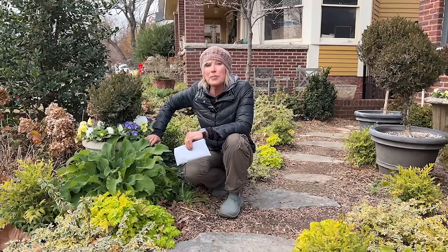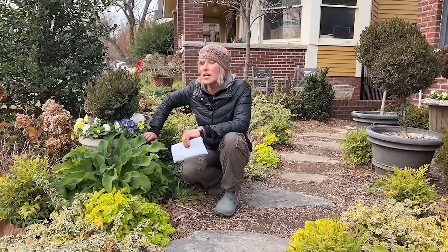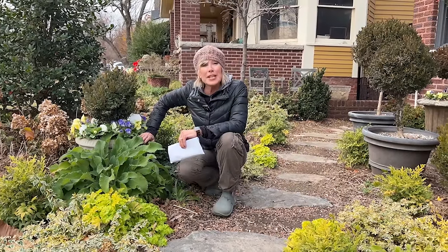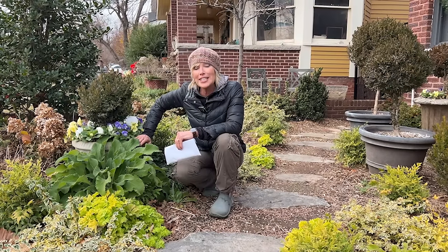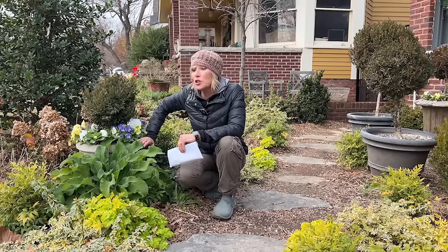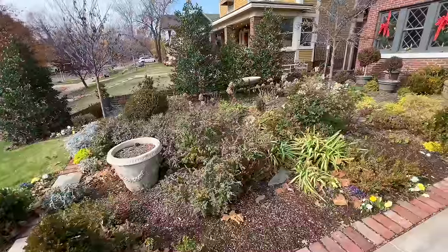Today I am planting the balance of my bulbs, particularly my alliums. I'm going to show a few tips and tricks that you might want to attend to while you are down on your hands and knees, and also sow some seeds and share my decision-making process on where those seeds go.